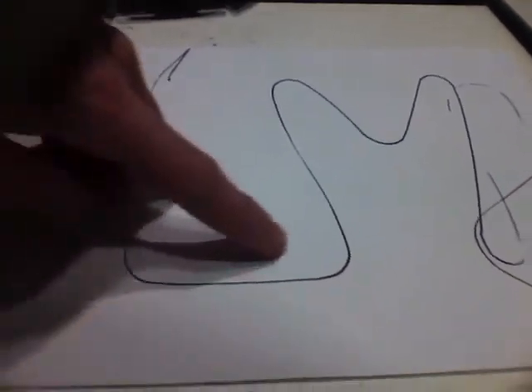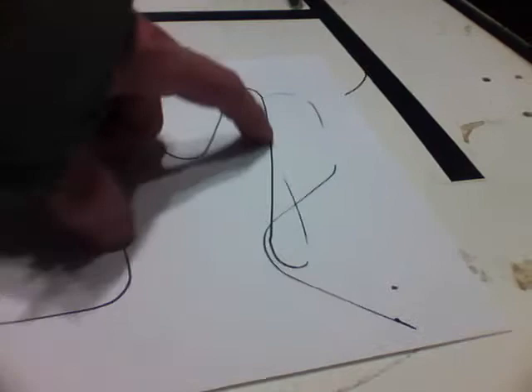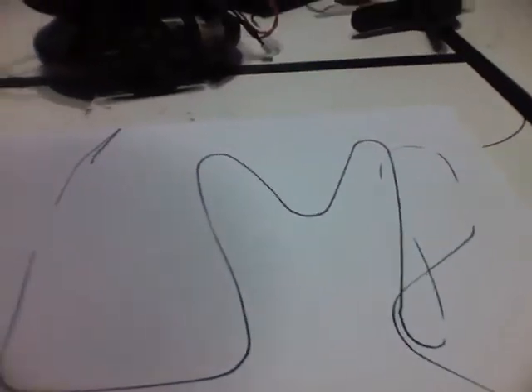All right, let's see how we did. We got L, M, and that's the R right there I think. Maybe not great, but I am getting somewhere with this little guy and still loving this guy.